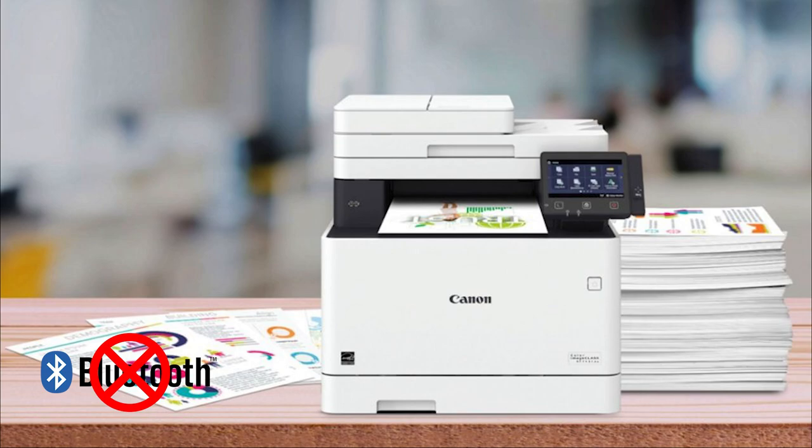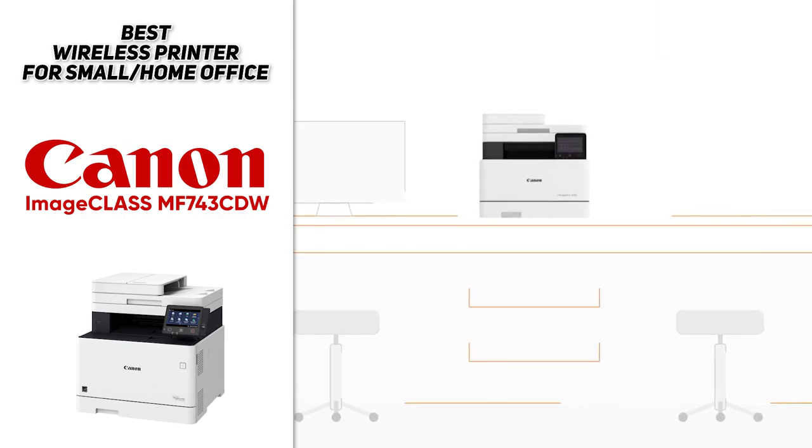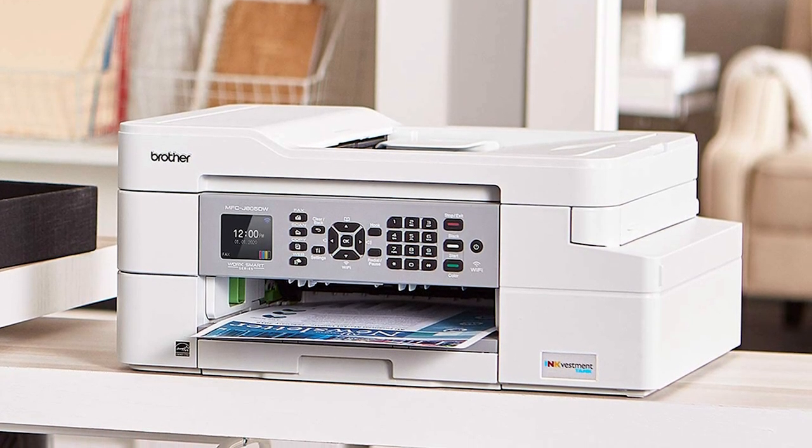This one does print photos exceptionally fast, but black documents do take a little bit longer. It also doesn't support Bluetooth printing, so if that's your primary method of printing it may be best to look elsewhere. That being said, this is an incredible office printer with a high page yield and it's among the best all-in-one printers that we tested.